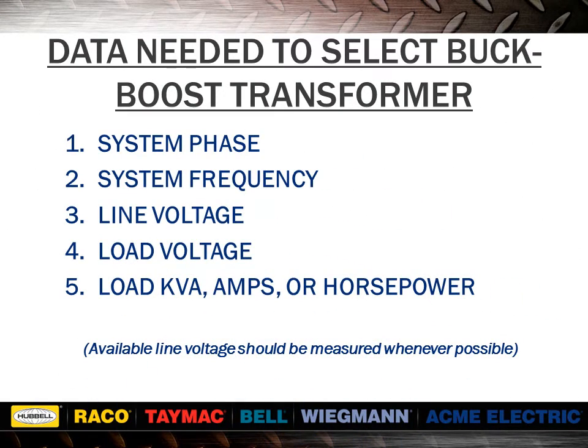In order to select your buck-boost transformer, you will need to know the system phase, the system frequency, the line voltage, the load voltage, and the load kVA, amps, or horsepower. You can review information in our catalog about selecting the proper buck-boost transformer, including the selection charts identifying differences between voltages and also between single and three phase.